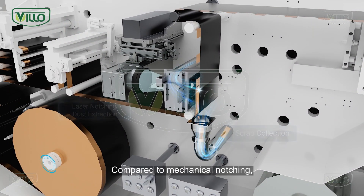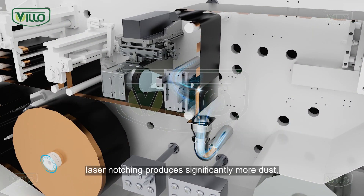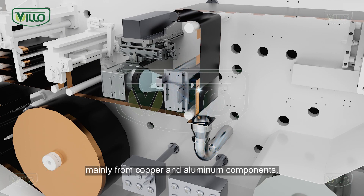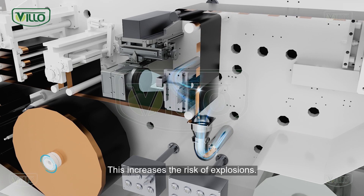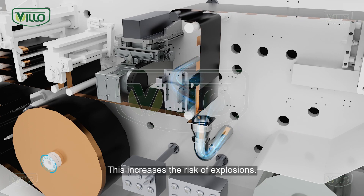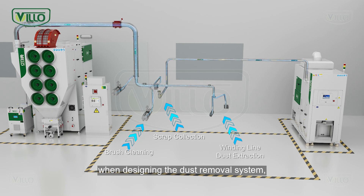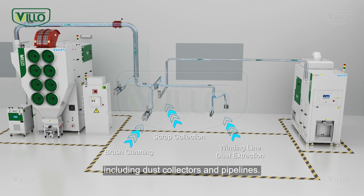Compared to mechanical notching, laser notching produces significantly more dust, mainly from copper and aluminum components. This increases the risk of explosions. Therefore, it's crucial to consider explosion-proof measures when designing the dust removal system, including dust collectors and pipelines.